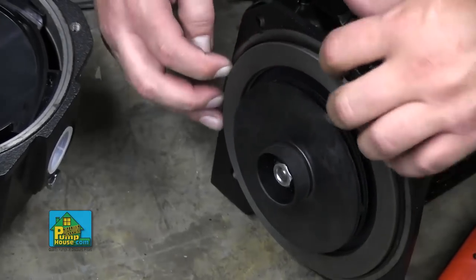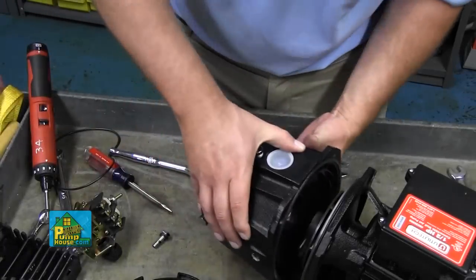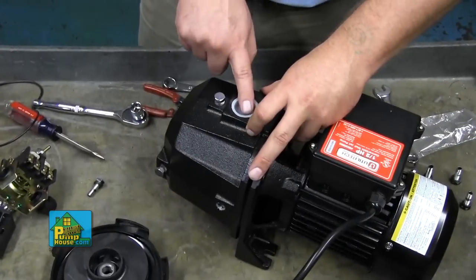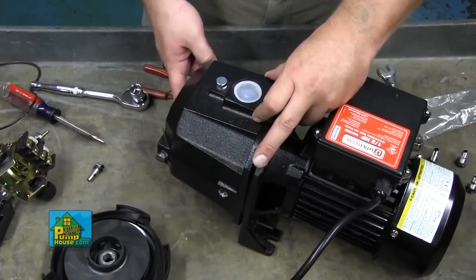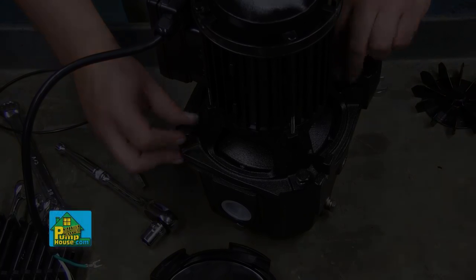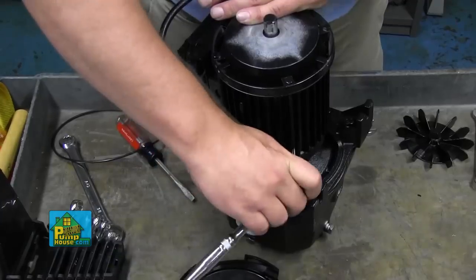Reinstall the o-ring so it seats inside the ridge inside of the pump body. Reattach the pump head to the pump body, making sure the discharge is on the top and the intake is on the front. Reinstall the hardware using a 14mm socket with a 2 inch extension where needed. These bolts need to be more than hand tight.